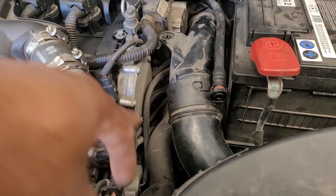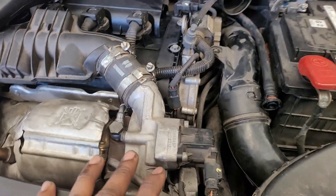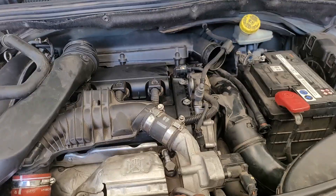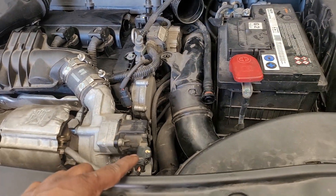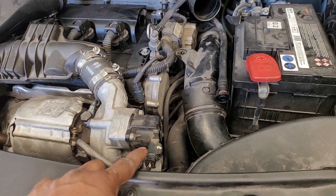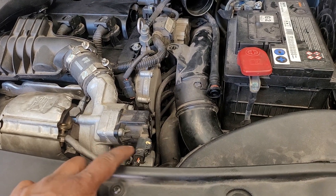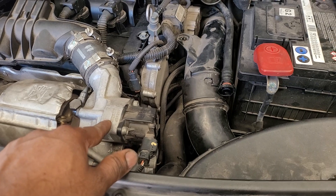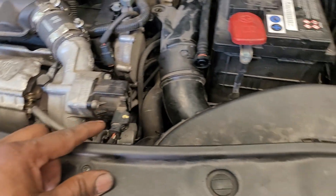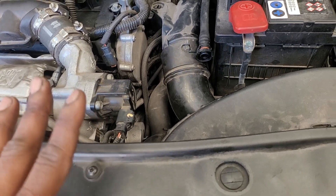In this video, I made a video of my engine. I made a gasket for the engine. I made an oil filter housing gasket. I made a coolant line. I made a coolant turbo pump. I made a coolant bleed.